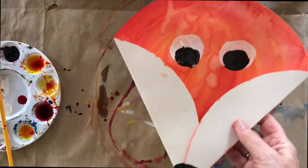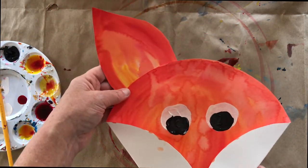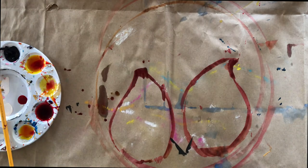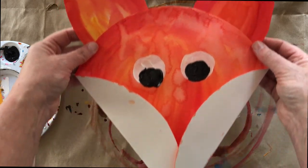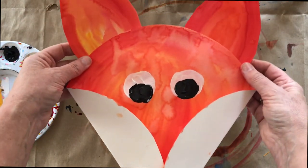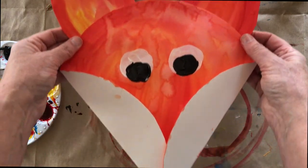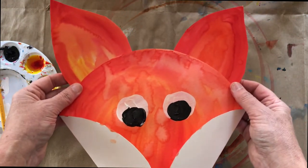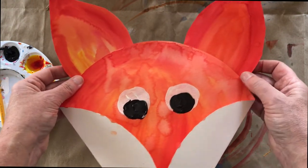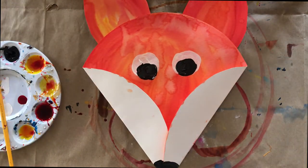The last step is just gluing your ears down. I was thinking about the fact that it's springtime — you could do a big mama fox, and then use some side plates to trace circles and make some baby foxes, because it's about that time of year. And that, my friends, is that.